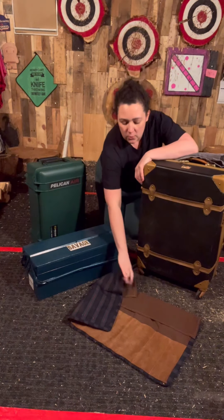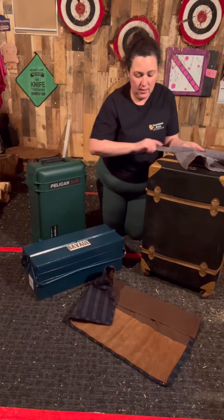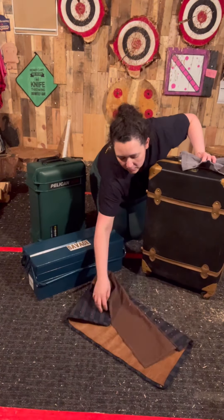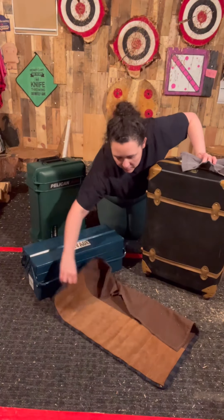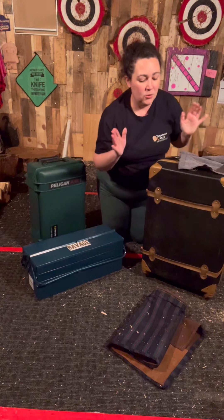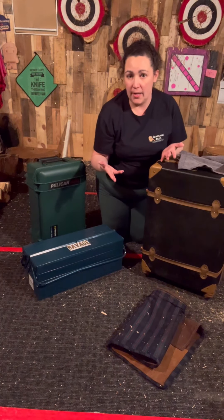I then evolved to a knife roll I made myself, so my knives can just slip right in, cover up, then I just roll it up and put it in my checked bag. So those are both viable and very inexpensive options when you're traveling with your knives.